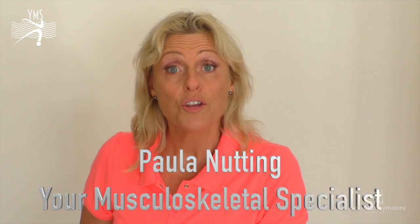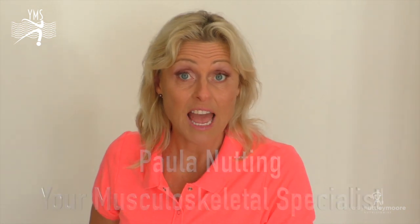I'm Paula Nutting, your musculoskeletal specialist, and let's talk more about the core. I want you to be stronger with your abdominals and I'm going to show you three amazingly good techniques to address obliques, abdominals for sit-ups, and some postural strength.